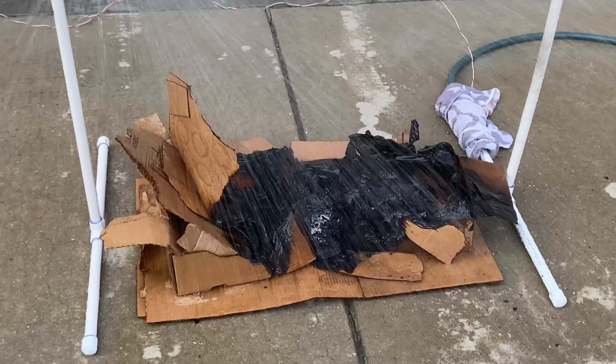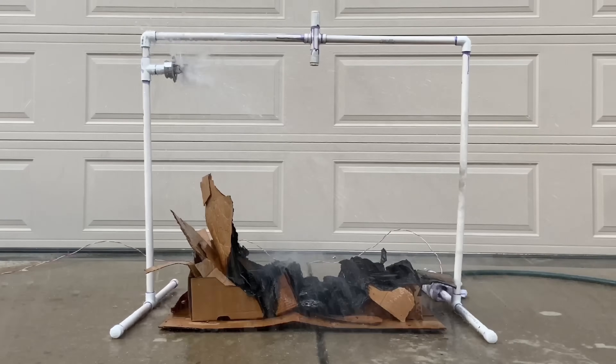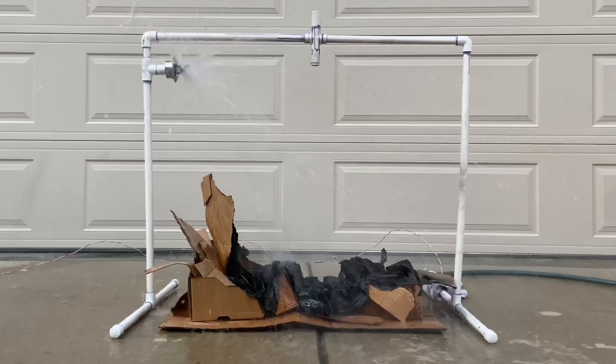Either way, the sidewall sprinkler controlled the fire perfectly. I wonder if the next type of sprinkler will be able to extinguish the fire faster, or even activate faster. Time for the last sprinkler.